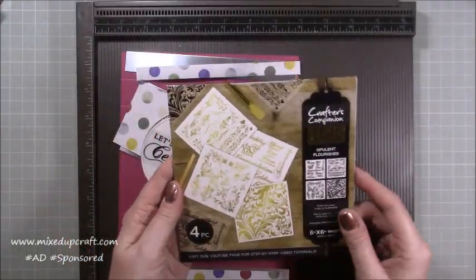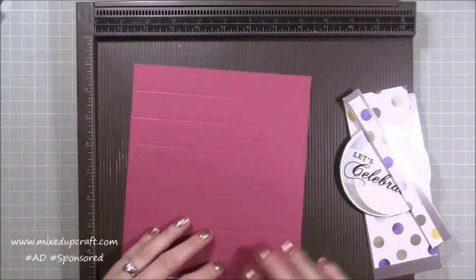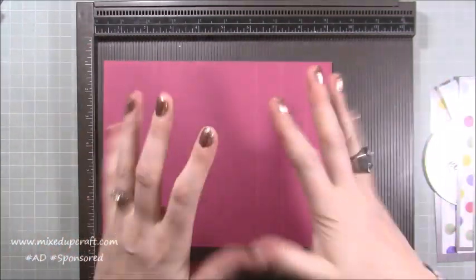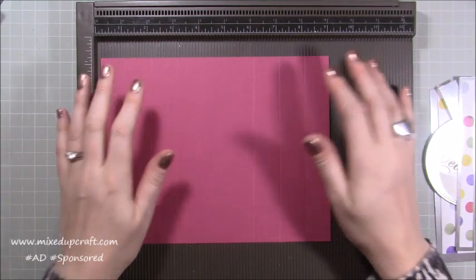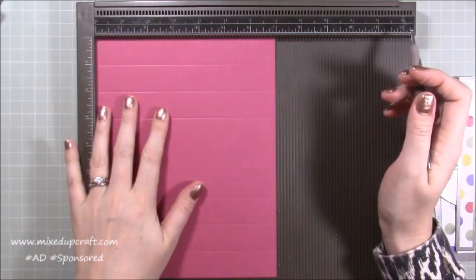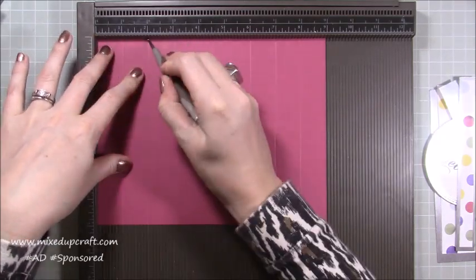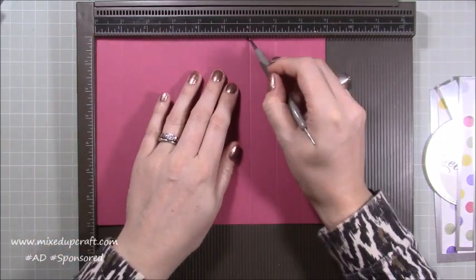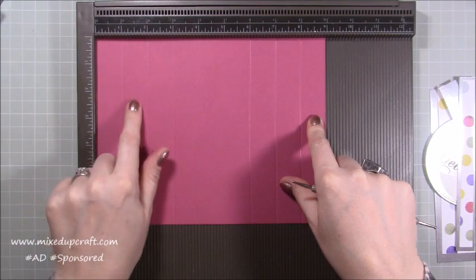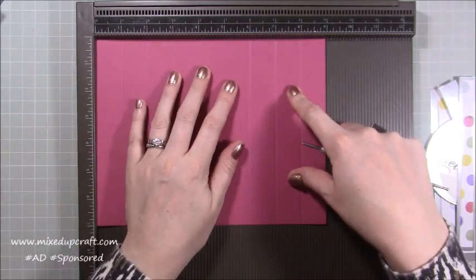I've got everything here you're going to need — these are the foils I've been using and I'll talk about those in a minute. For the main card piece: as it fits into a five by seven envelope, this piece of card measures nine by seven inches. You want to score along the nine-inch side at one, two, three, and then six, seven, and eight. You'll have three three-inch columns coming in from each side, and then a larger area in the middle which is the front of the card.